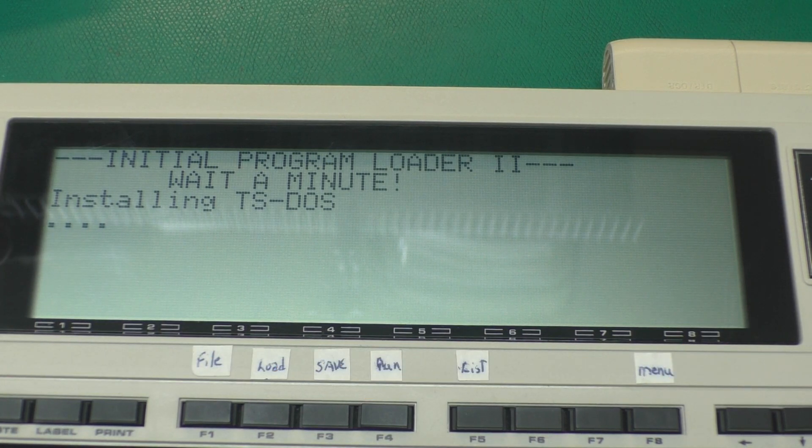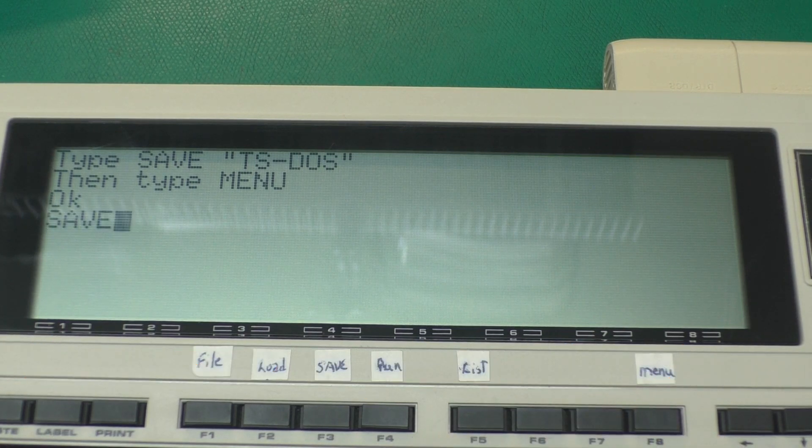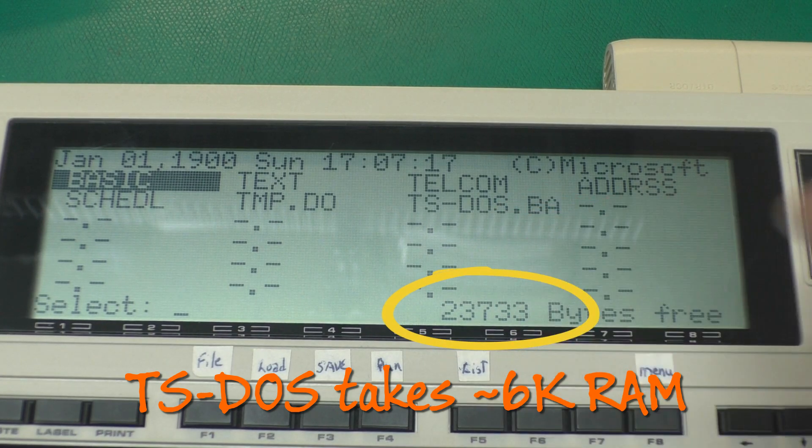Now it tells us it's installing TS-DOS. The initial program loader looks at the computer and will then pick the correct version of TS-DOS, or Teensy, etc., for that computer. And you can configure those boot options on the backpack drive itself. Installing TS-DOS into RAM like this will take a few more minutes. Now we just need to follow the directions here and do a save TS-DOS and then go back to the menu, and now we will have TS-DOS installed.